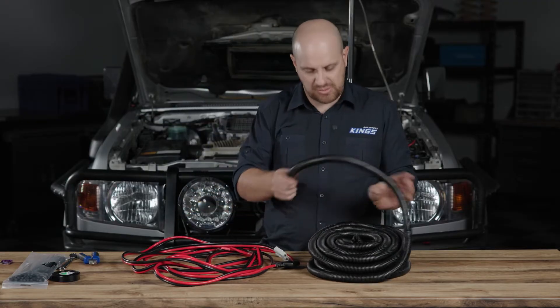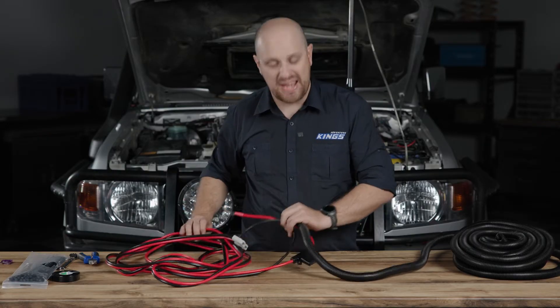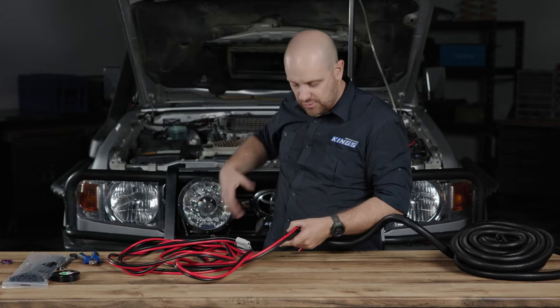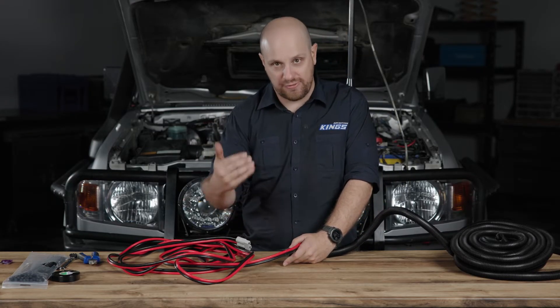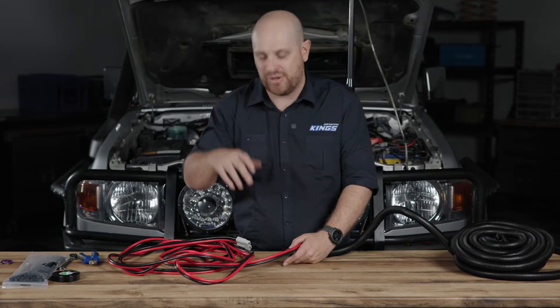Before I install this, I'm going to put some split tubing on it. This does a couple of things. First of all, it physically protects the cabling. We're going to be running this down and underneath the vehicle, so if any stones, rocks, or sticks flick up while you're traveling, it's physical protection for the cabling. The second thing it does is it looks a bit nicer — a bit more of a factory finish.